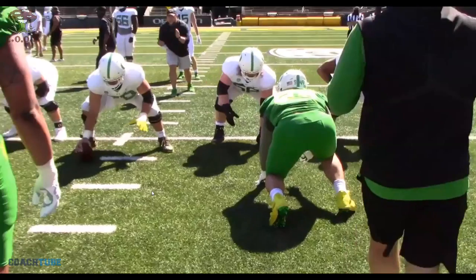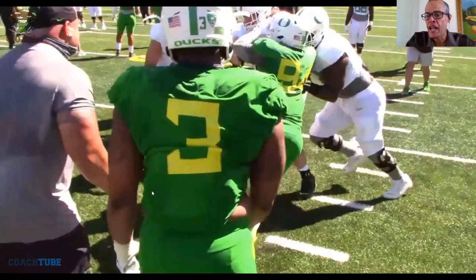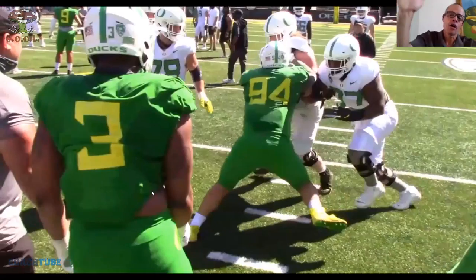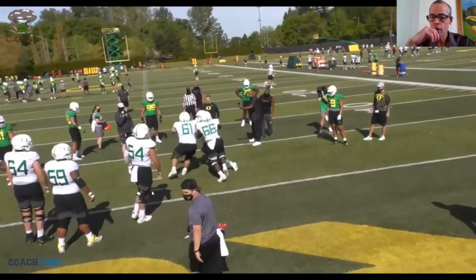We don't teach overlapping or piggybacking — that works for some guys but not us. What we do is open up and have the tackle drive his face from the near number to the far number of the three technique. I also tell him to bring his hands double under — double under your hands — so you don't shove the guard off. That's just how we do it.